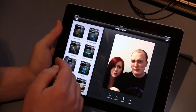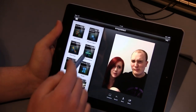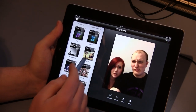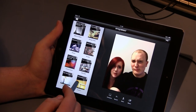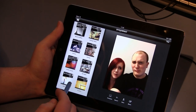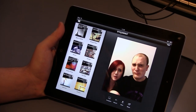You've got an automatic correct, selective adjustments where you can select certain parts of the image and apply adjustments just to them, tune the image, straighten, crop, details like sharpening and colour saturation, black and white, vintage, drama, grunge, centre focus, tilt and shift, retro looks, and frames. The one that made me want to get this originally was tilt and shift, because I don't have the new version of Photoshop so I don't have that as a filter. The fact that you've got it for free and can apply tilt and shift effects is totally awesome.